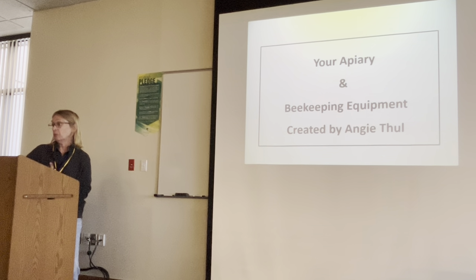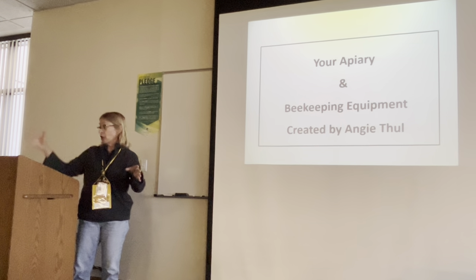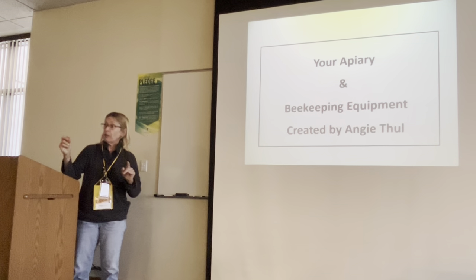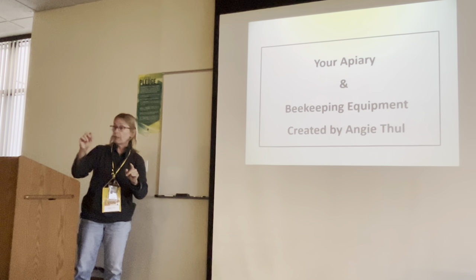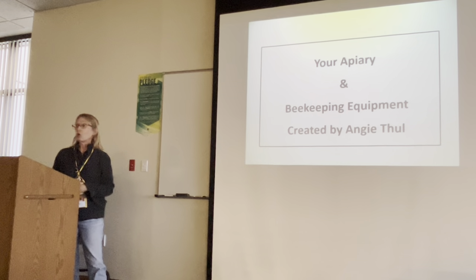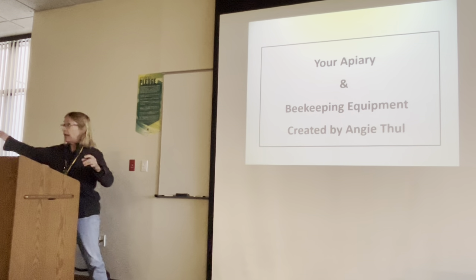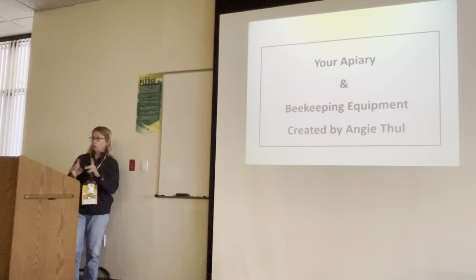Another thing I noticed: if you purchase from one company, parts from another company might not work together. They sometimes adjust it just enough that it won't work — they might tweak it like an eighth of an inch. So maybe that queen excluder on the front of the hive won't fit that hive box when you set it up. Just be aware of that. The parts don't always work.